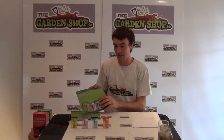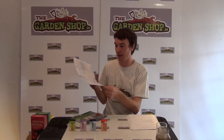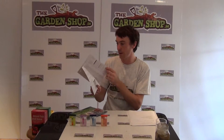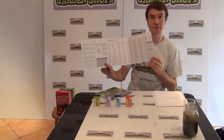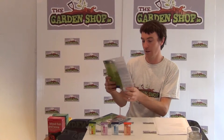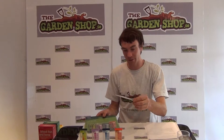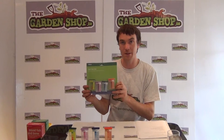With your soil test kit you get very comprehensive instructions on how to carry out a soil test inside. It also gives you recommendations on how to improve your soil and recommendations on the various plants that you can grow at different pH or acidity levels. It also comes with a pipette for adding water to your soil test. That's the soil test kit available on thegardenshop.ie.